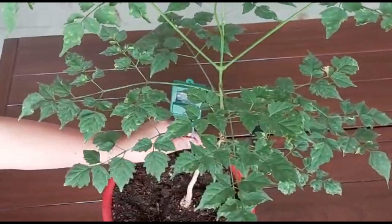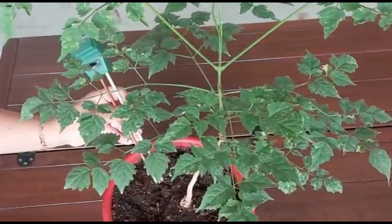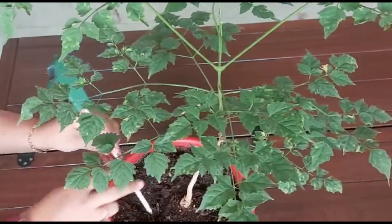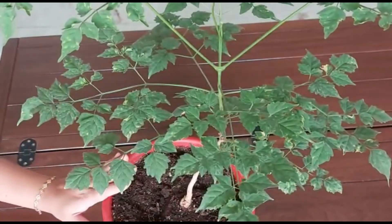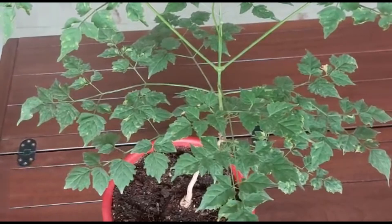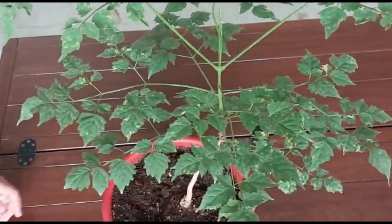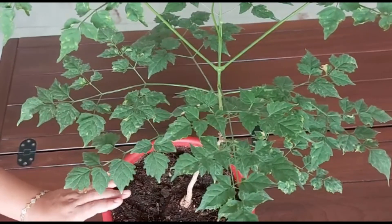As far as soil is concerned, you can use one part soil, one part cocopeat, and one part vermicompost. Mix all three well and you can plant this tree.